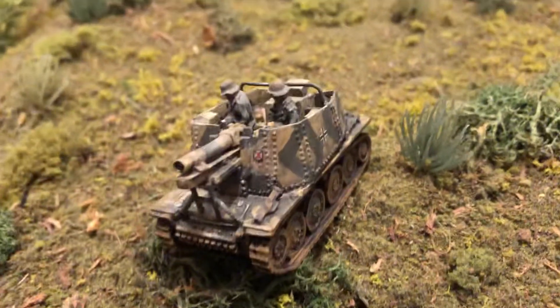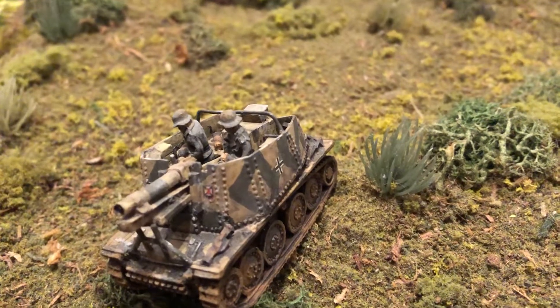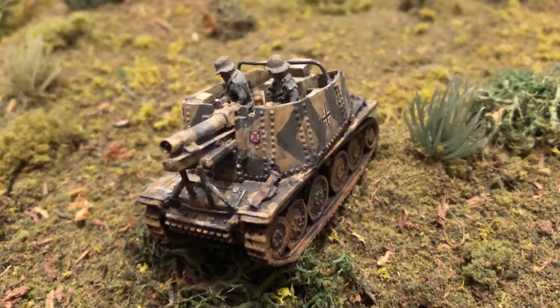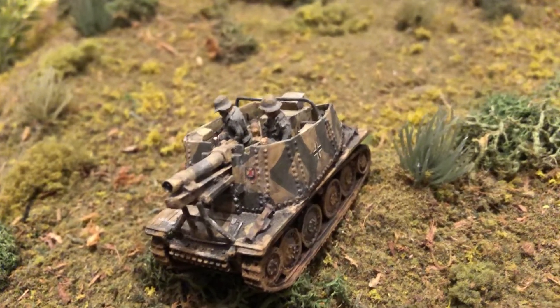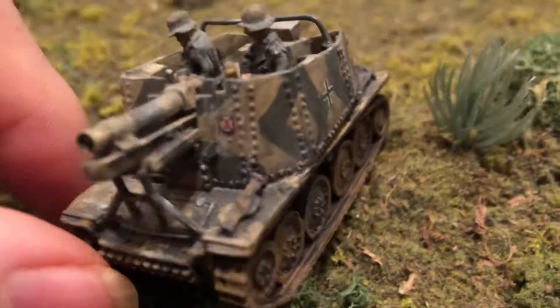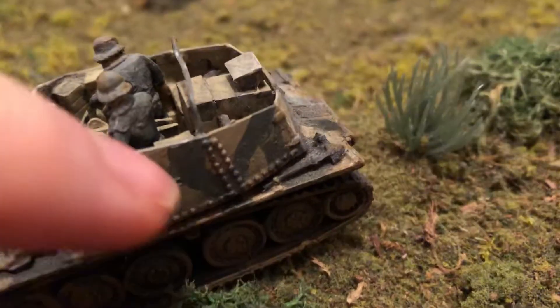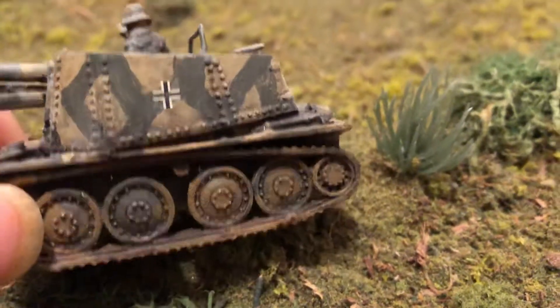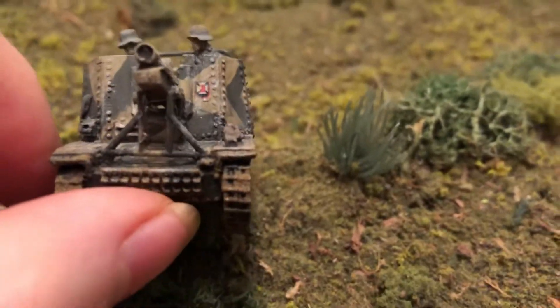I believe I got a set — I don't know if it's Paddington House or one of the brands that make decals for this scale — for like Sturmgeschütz, and that was close enough to put something a little bit unusual on there. And then there's the standard Balkan cross, the German cross on there, from the front.